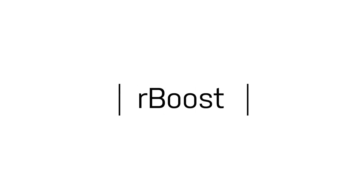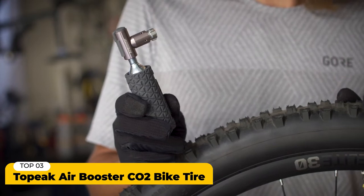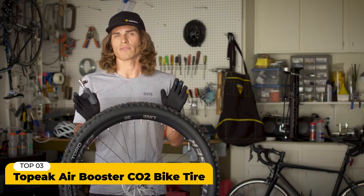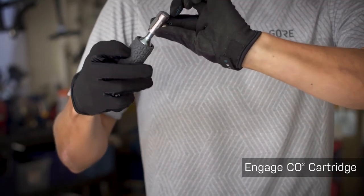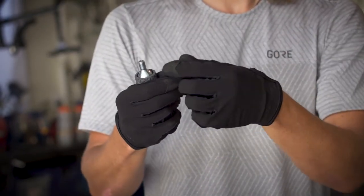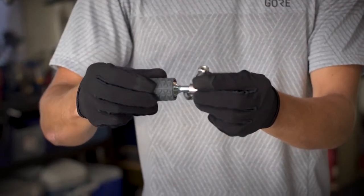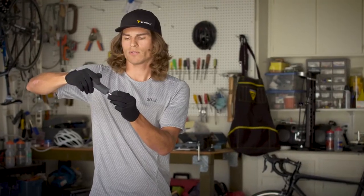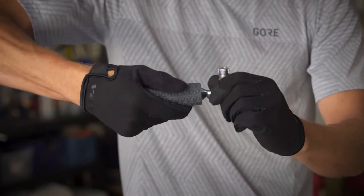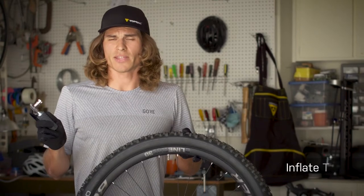We'll start with the Air Booster, which comes with a silicone sleeve. I'm using a 25 gram CO2 cartridge and gloves to protect my hand from frostbite. To inflate our flat tire, we'll move the CO2 cartridge from the storage portion of the device to the engagement portion. Underneath the dust cap, continue screwing the CO2 cartridge fully until you feel it come to a complete stop, which punctures the cartridge.